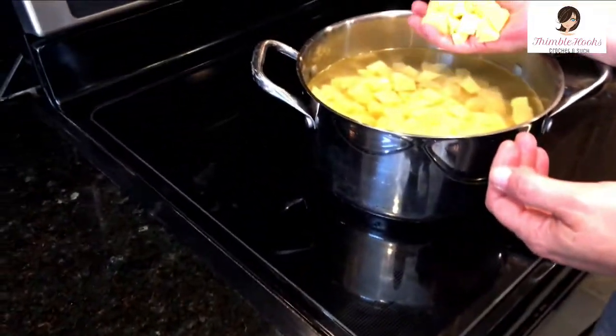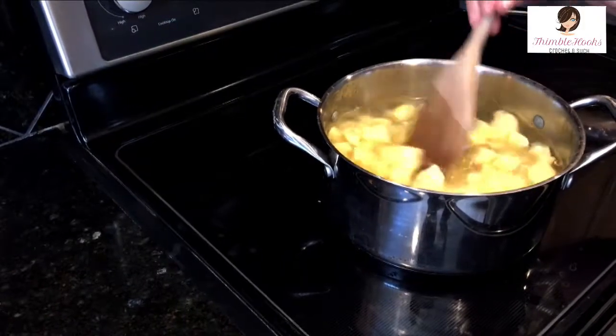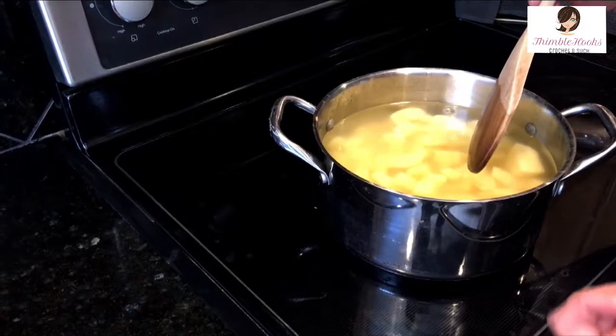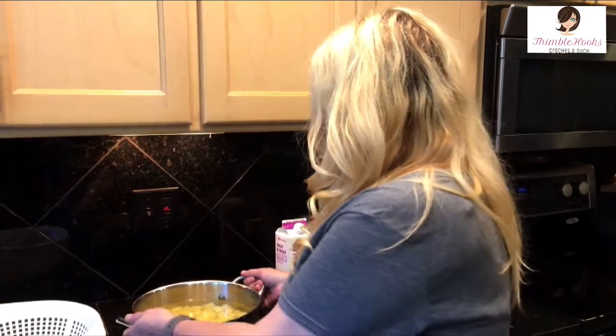Add the cut potatoes to the rest and cover with cool water. Let them soak for about half an hour to get some of the starches off, because we're going to drain this water away anyway. After 30 minutes, drain the potatoes.